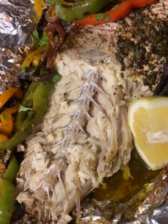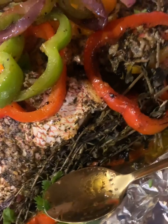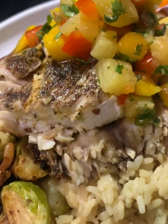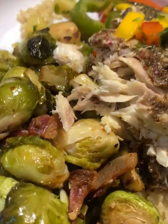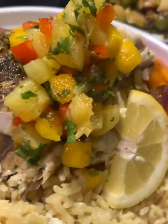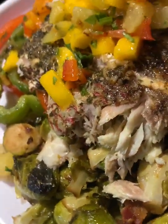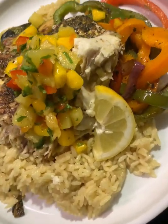I served this with some lemon wedges for people who like to squeeze lemon on their fish. This is how it looks on the inside — it comes right off the bone. I just used two big spoons to slide the fish off; it's so juicy and so good. I paired this with some bacon brussels sprouts and some garlic butter rice. This meal was amazing — put the pineapple salsa on top and you will love it!